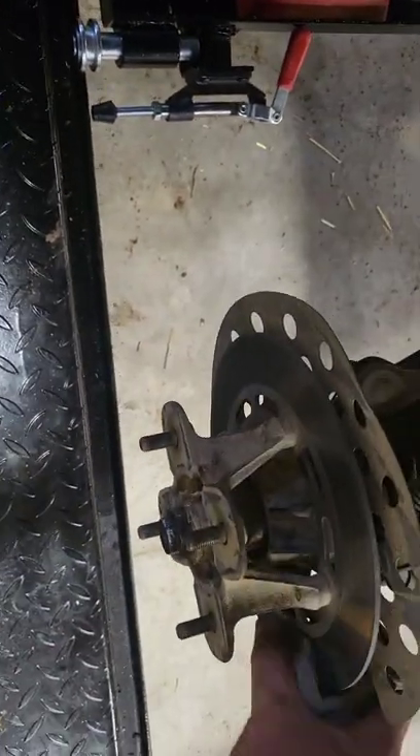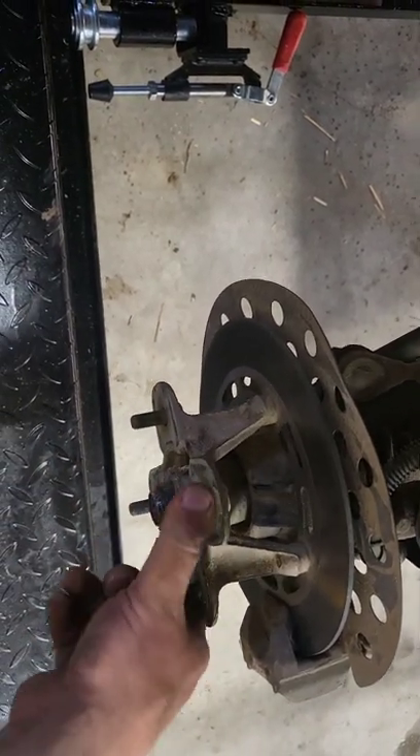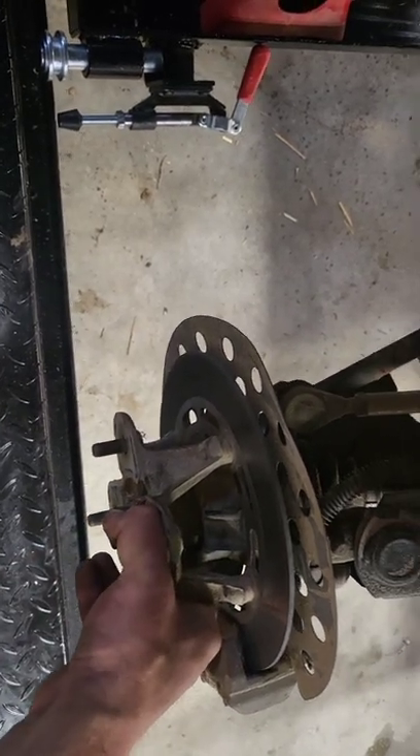Are the brakes locked up? No, the brakes aren't locked up. What in the heck do I have going on here? She's moving now, but won't move very far.